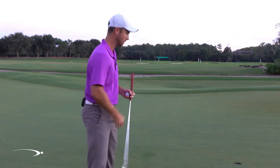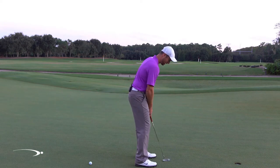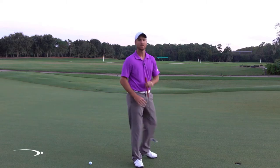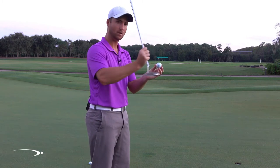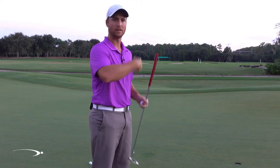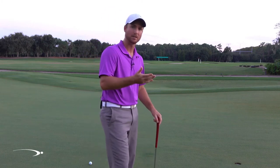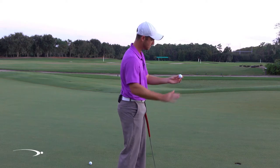We also have a bit of an arc as we're putting. As I'm swinging back and through, my putter is going to naturally come on a little arc and that's going to release the face to help get a good roll. As I'm coming through the ball, my face is going to be closing, allowing it to more easily get topspin.